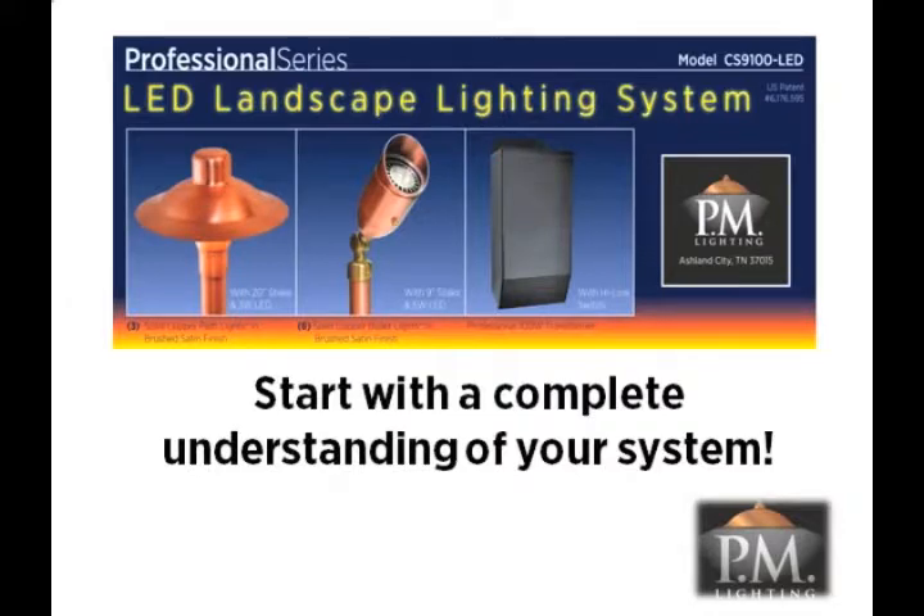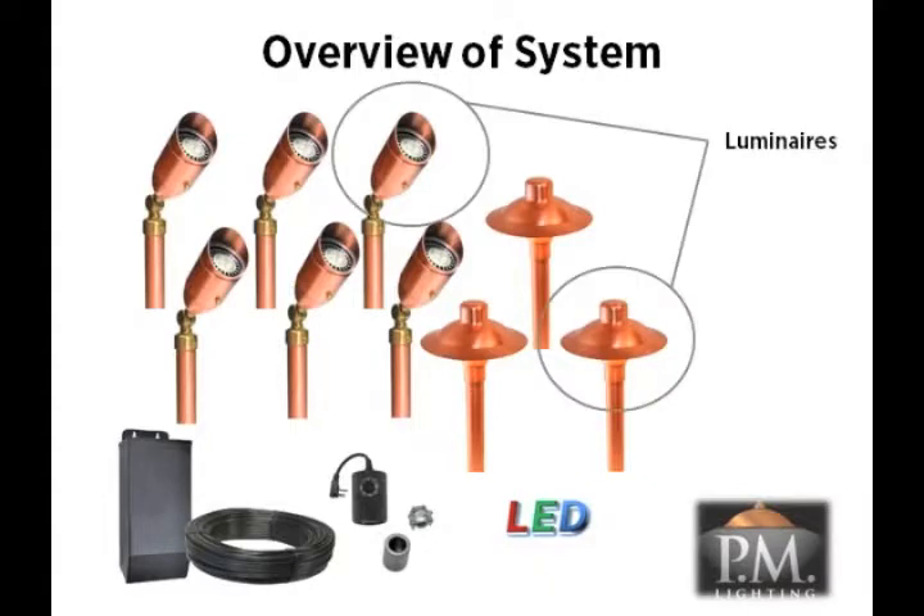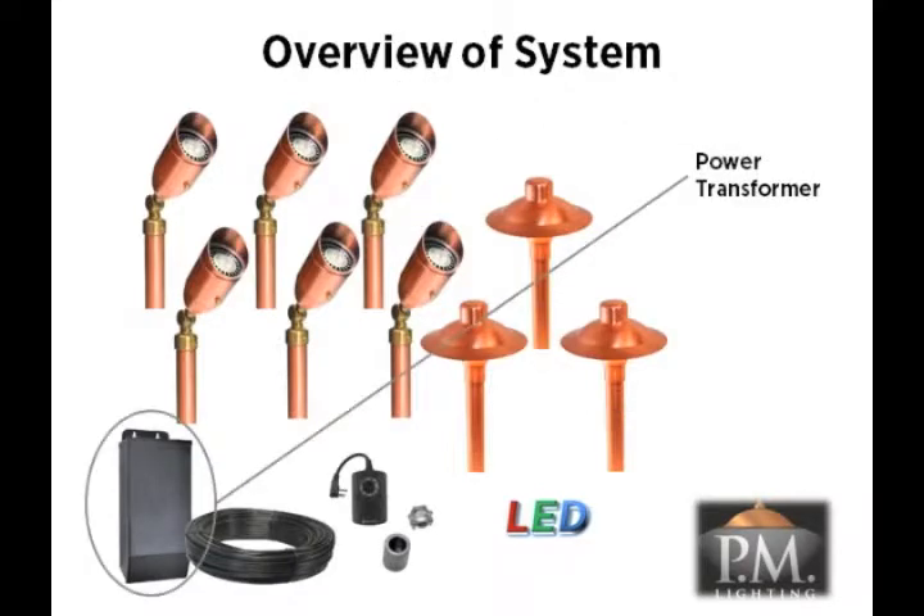Before you begin, you must have a complete understanding of your system and how everything works together to create a professional design. Your CS9100 LED system has several components. First are two styles of luminaires or light fixtures in your kit, and together these lighting fixtures are designed to handle the most often needed outdoor lighting applications.